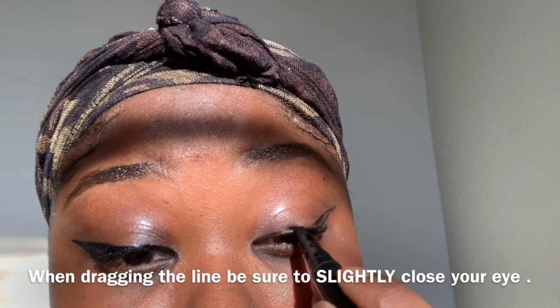You do the same thing on the other side. This is a matte liner and the liquid liner is kind of glossy — you'll be able to tell the difference at the end. If you like matte liners, this one really gives you that cat eye effect; the glossiness kind of doesn't. Now I'm just checking myself out, making sure both liners are even — and they're twins. Well, I treat liner like I treat brows: they're not twins, they're sisters. Period.